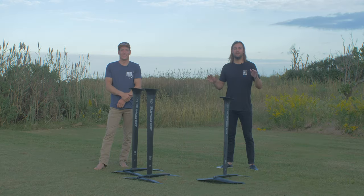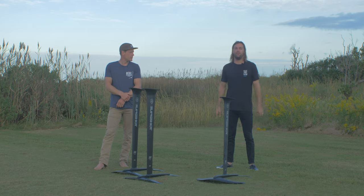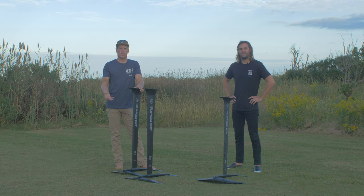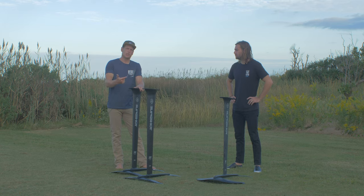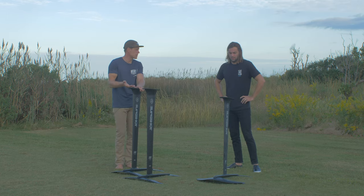Hey guys, we're here with the Phantasm kite range. We want to take you through each of these foils, talk about their construction, what they're great for, and which foil is going to be right for you. We're going to run you through the carbon construction. One of the most important pieces in this kit is actually the mast — it's one of the hardest things to manufacture to get stiffness, torsional stiffness, at a reasonable cost and quality.